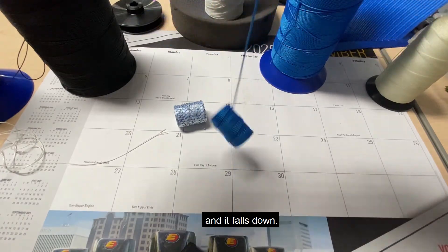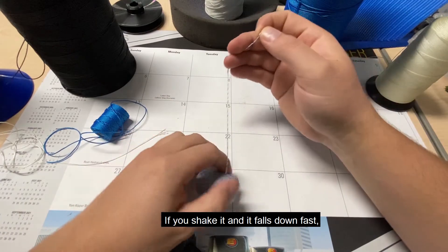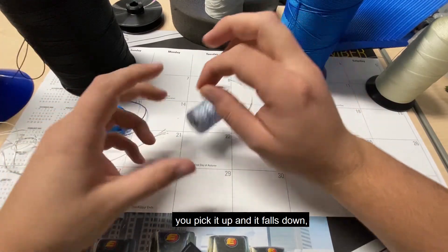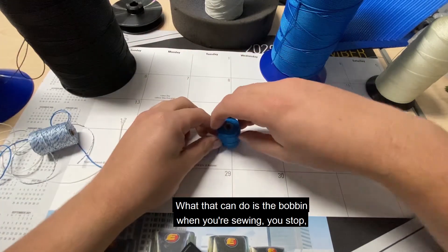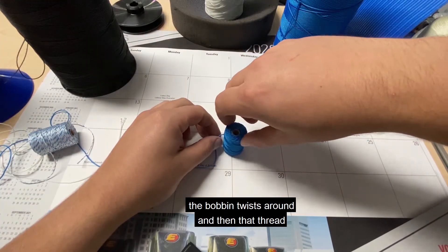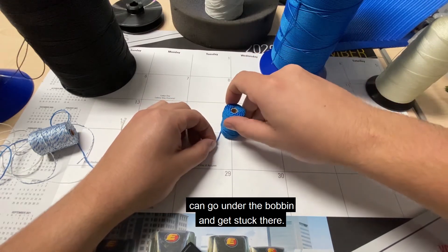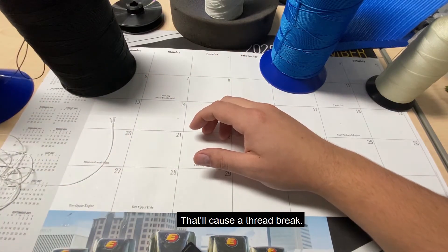You should be able to gently shake the bobbin and have it fall down. If you shake it and it falls down fast, or you pick it up and it falls down without even shaking, you do not have enough tack. What that can do is cause the bobbin to twist around when you're sewing, and then that thread can go under the bobbin and get stuck there, causing a thread break.